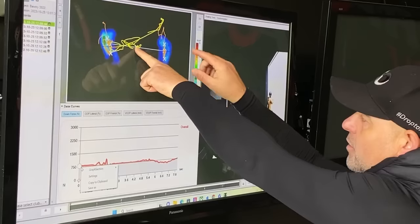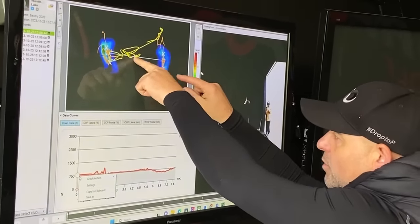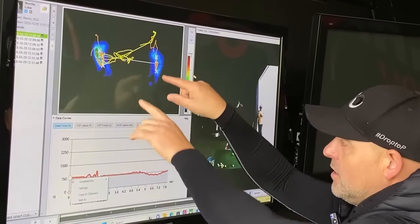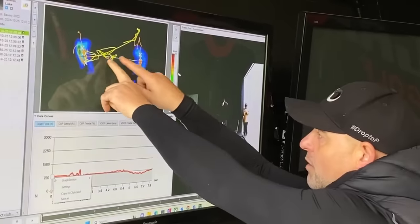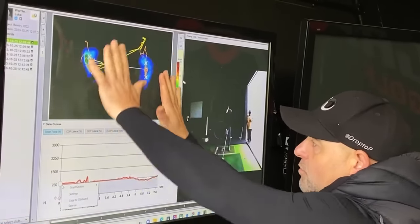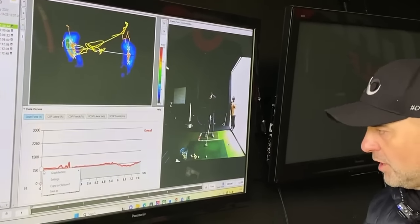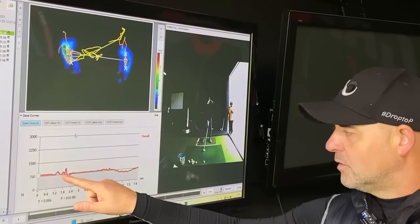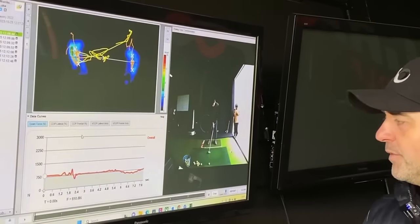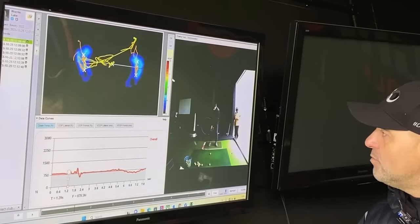Marcus: That cross is your combined center of pressure. We're going to track its journey side to side and front to back, and look at the rotational component — the white line — to see how pressure is being used in terms of rotation, and the amount of vertical force being applied to the ground. We can also see where you are anatomically.